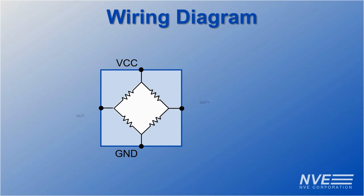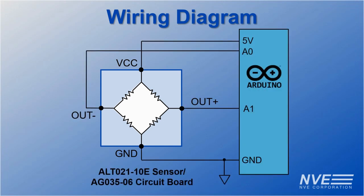Here's the wiring diagram. The sensor's low output impedance allows it to connect directly to an Arduino or other microcontroller.